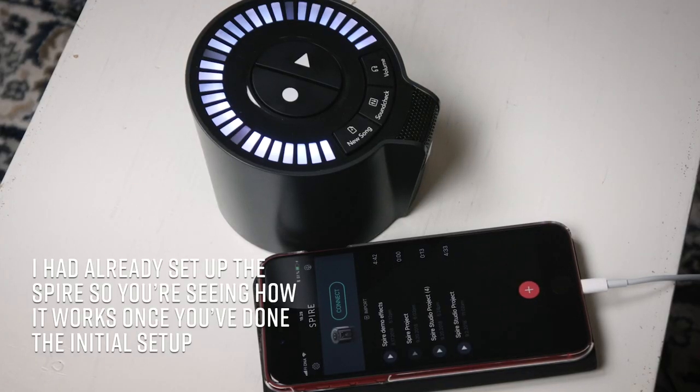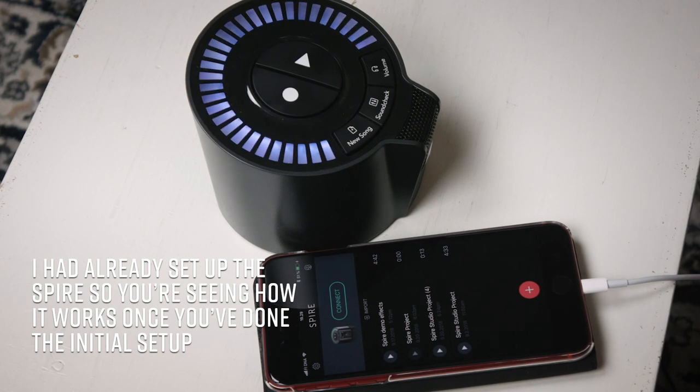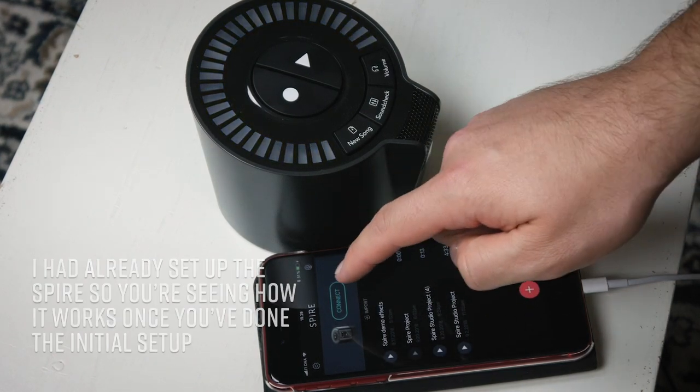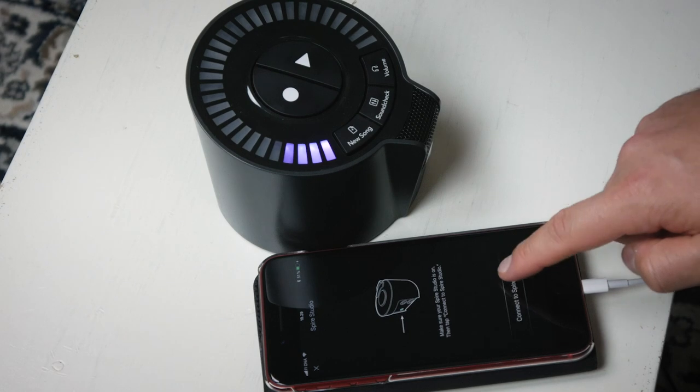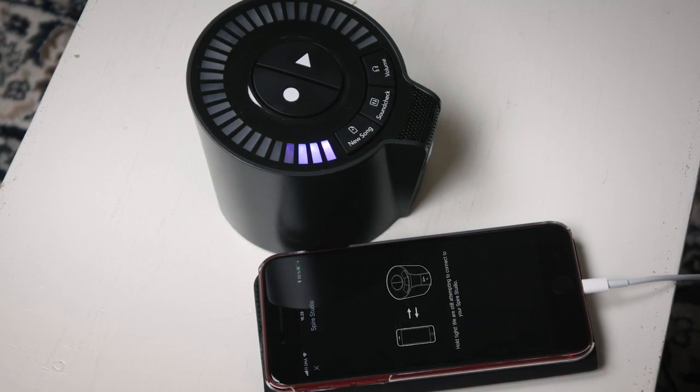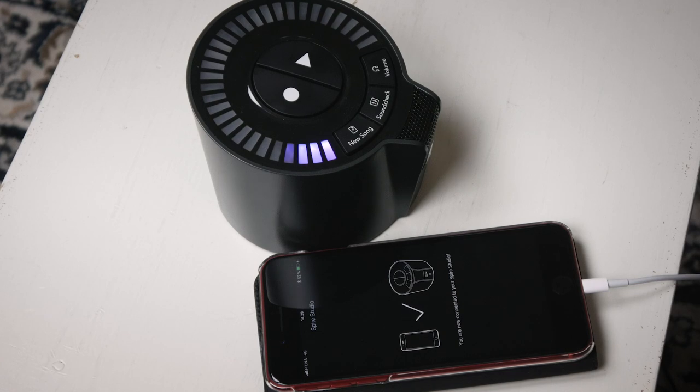Setting up the Spire with my phone was really easy, and when I say really easy I really mean it. To connect, you turn the unit on, open the Spire app on your phone and hit connect. The app tells you to go to your iOS settings and connect to the Spire Wi-Fi. Once connecting, hit the two flashing buttons on the device and you're done. It's easily one of the most simple setups I've ever done.